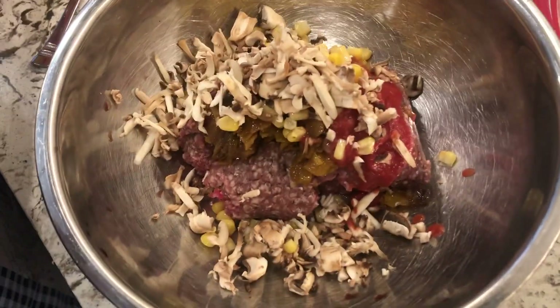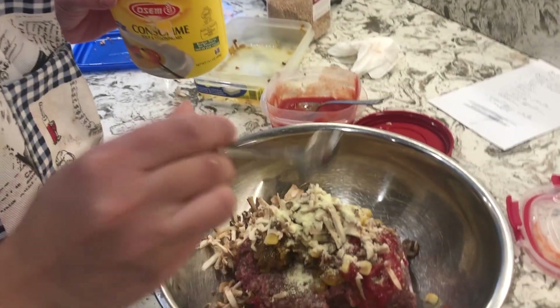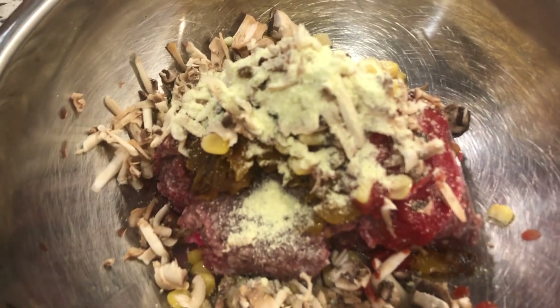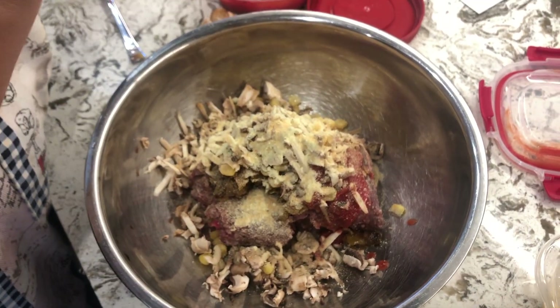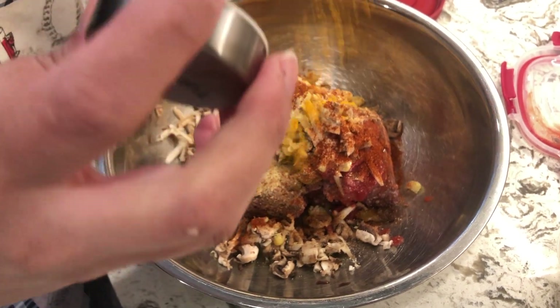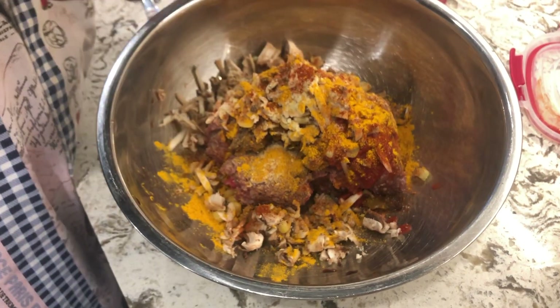Okay, there's my shredded mushroom, and I'm going to add my chicken consommé to add some flavor. Remember, add a little bit as you go because if you add too much it can get salty. Then I'm adding garlic powder — even though you already have minced garlic, add some garlic powder too. We're also adding paprika, and then some turmeric.